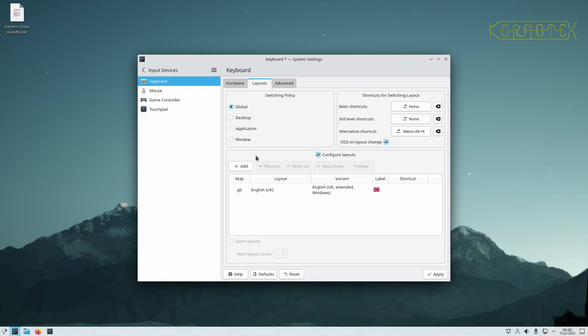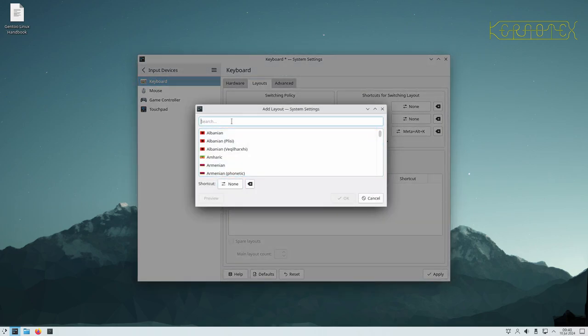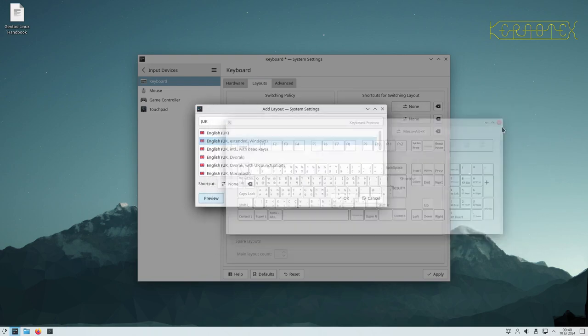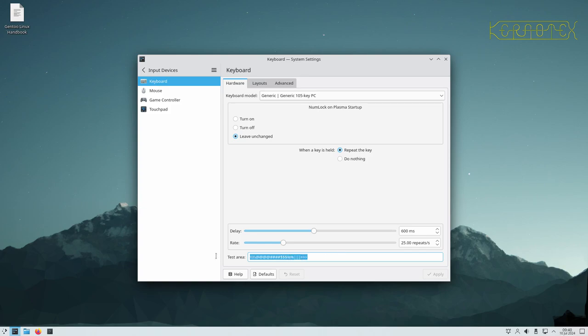There's a preview option — if you put UK in, select Windows Extended, and press Preview, it shows the layout including the upside-down L return button, which is important for key positions. Press Apply to make it active. Testing the keyboard: pressing hash gives hash, tilde gives tilde, apostrophe, at sign — it's all working. Double quotes, pound sign — all good.